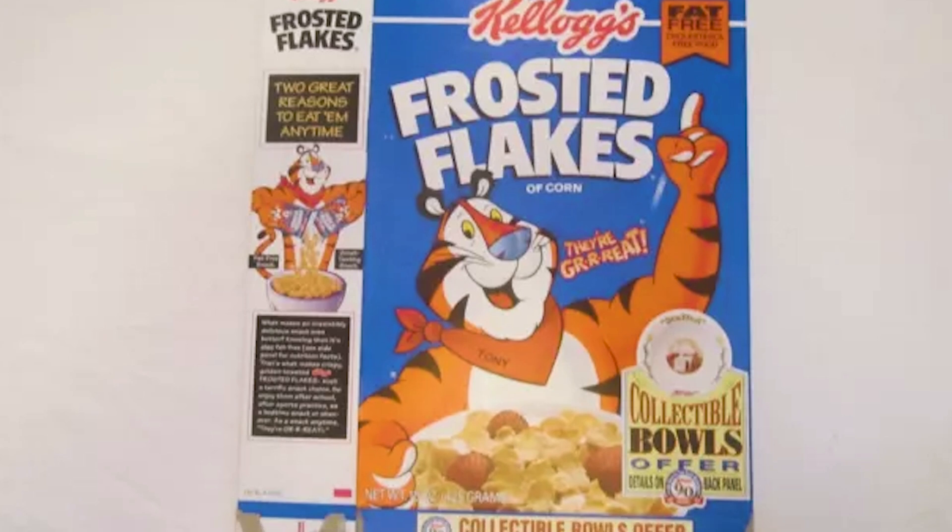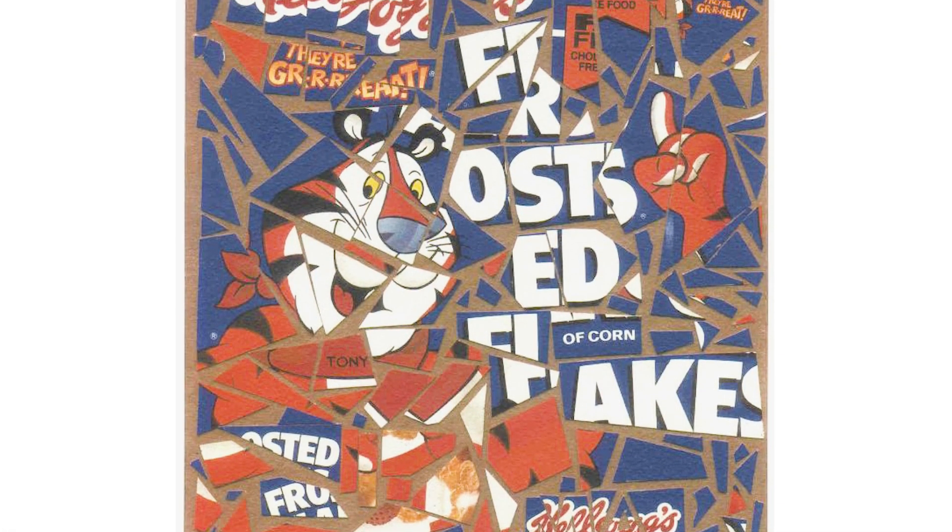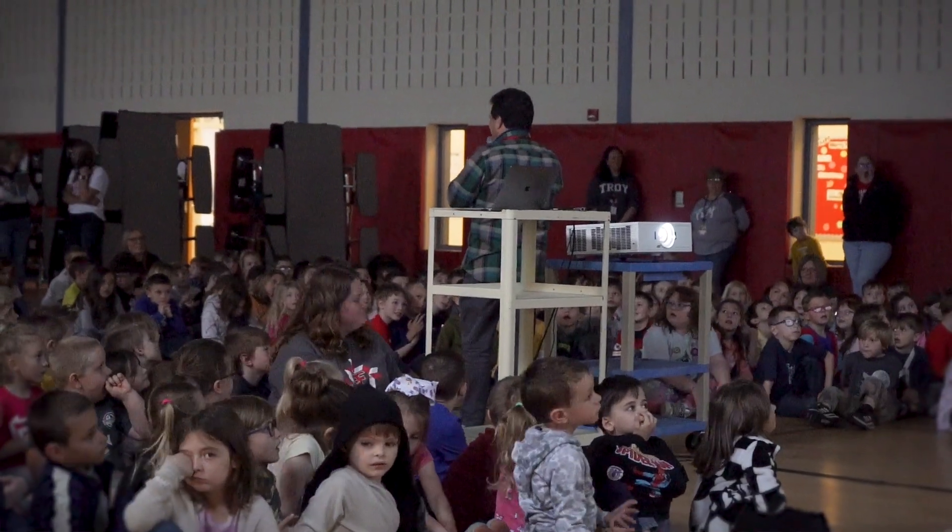Even if I cut it up in a different way, it's still the idea of cutting up the cover of a product into pieces and reworking that image. He said I could just cut it up any way I want.